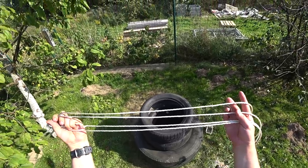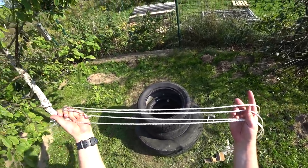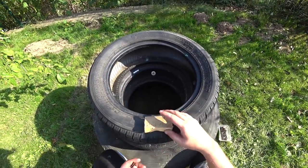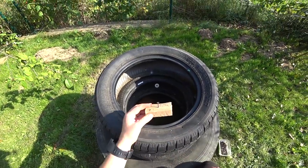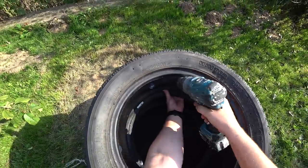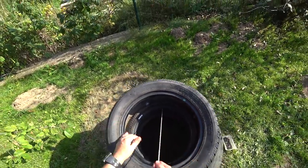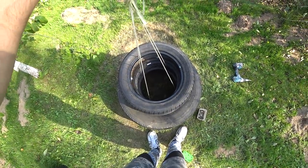Before continuing with the other tires, we have to attach the four ropes to the inside of our tire punching bag — these four ropes will give us extra stability. We must have four wooden plates, and in the middle of each plate we put a wooden screw. We attach each plate to the bottom of the tire, connect one end of the rope to it, and all four ropes are done.